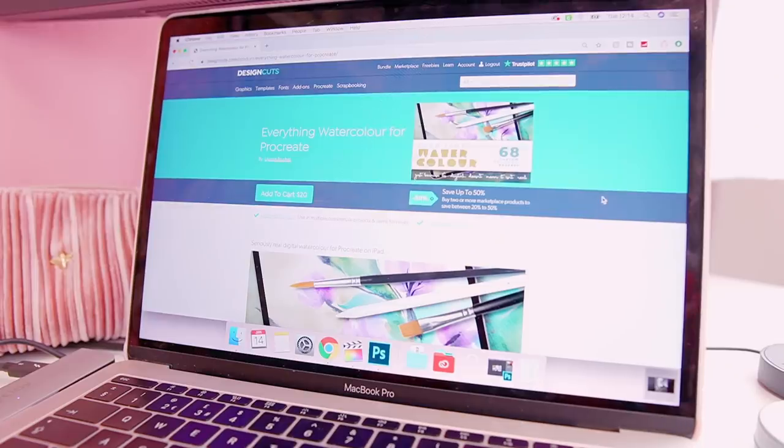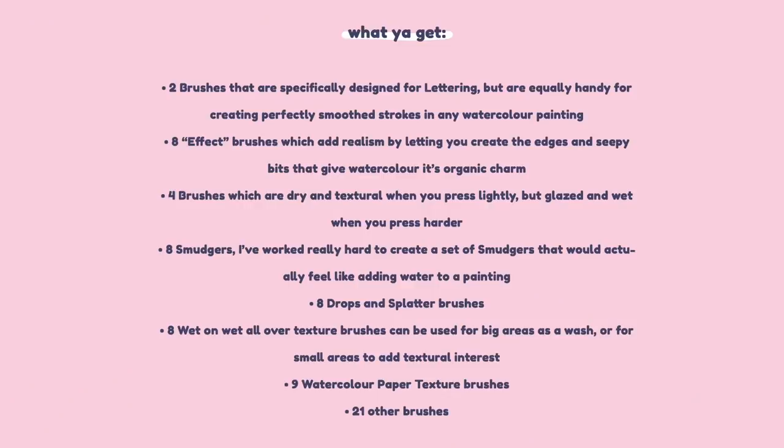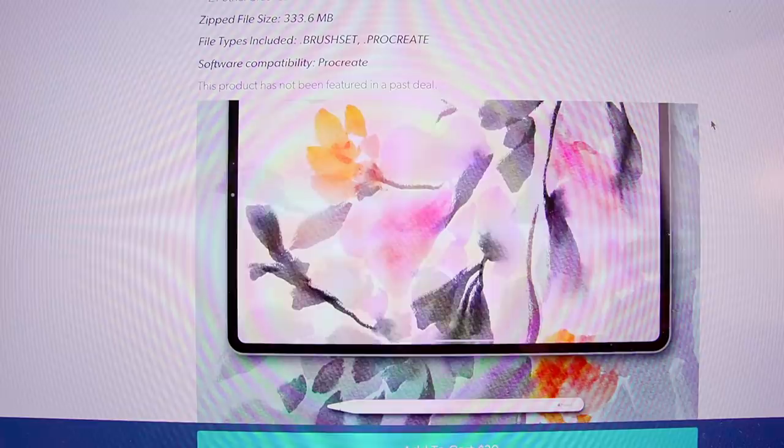I'm going to show you the brush pack contents, do some swatches, then get into illustrating with a timelapse. So this is the Everything Watercolor for Procreate, currently on sale for $20, which is around £15. You get two lettering brushes, eight effect brushes, four dry and textural brushes, eight drops and splatter brushes, eight wet-on-wet all-over texture brushes, nine watercolor paper texture brushes, and 21 other brushes.